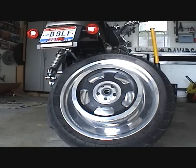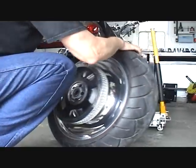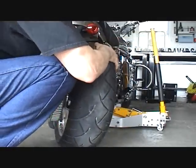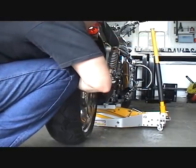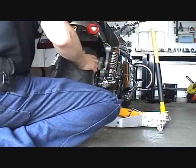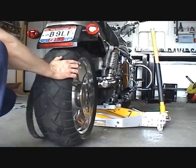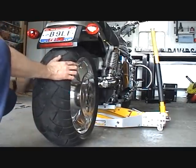I did not change my jack height to the bike — it's still the same. So I can grab the wheel, work it in where it needs to go. I've got to make sure I get my belt up over the outside of the pulley.